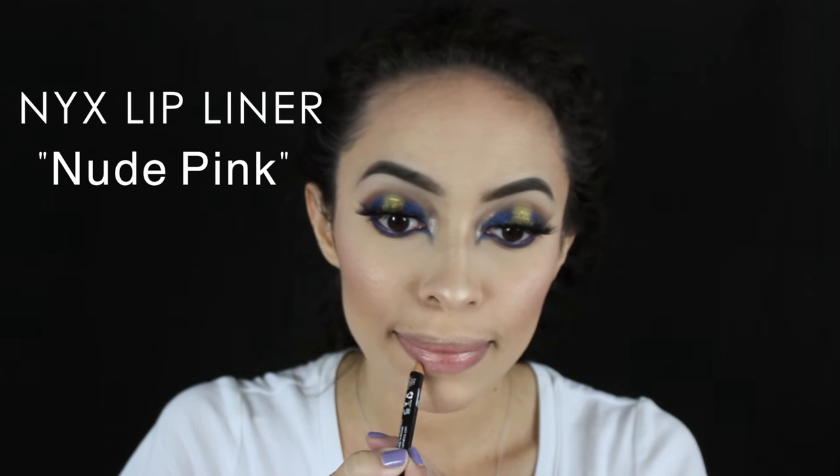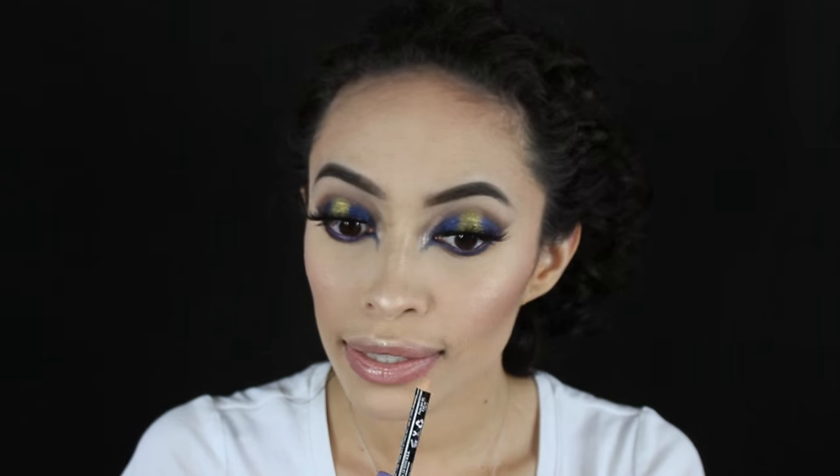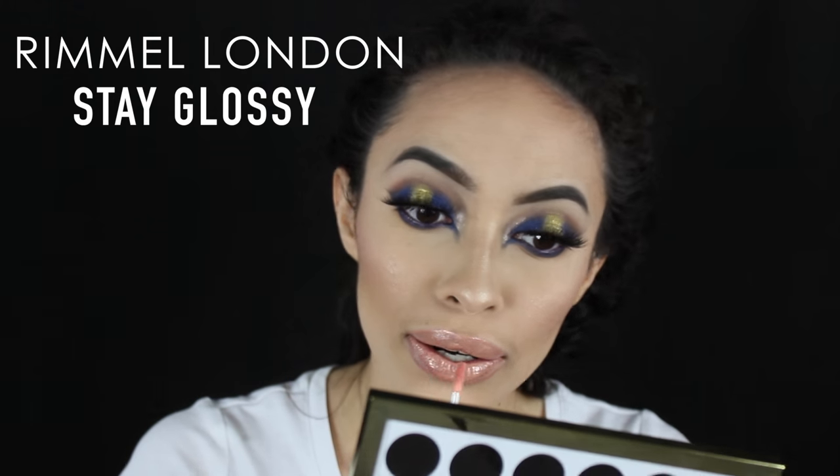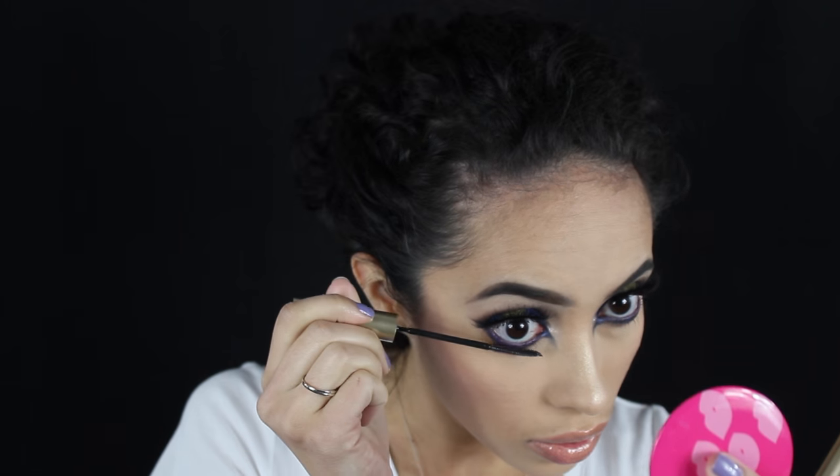To finish out this look I'm just going to line my lips with a NYX Lip Pencil, and to give the look a little more pop I'm using this lip gloss — it actually doesn't have a color name on it, so I'm sorry. Before I forget — literally I forget this every single time — I'm going to apply some mascara to my lower lashes with my L'Oreal Telescopic Mascara. So that concludes this video. I hope you guys enjoyed it and recreated the look. Thank you so much for watching and subscribing, and I will see you guys in my next video. Bye guys!